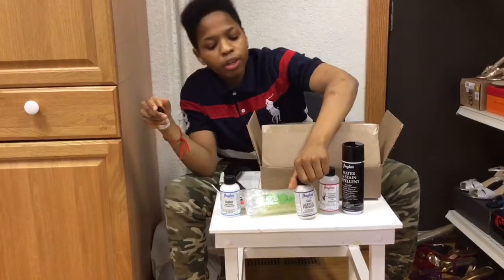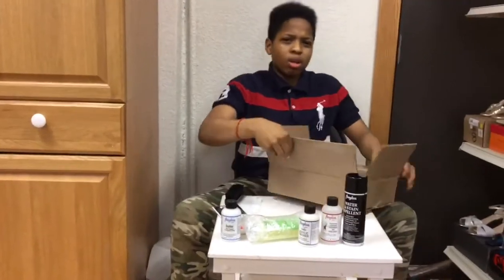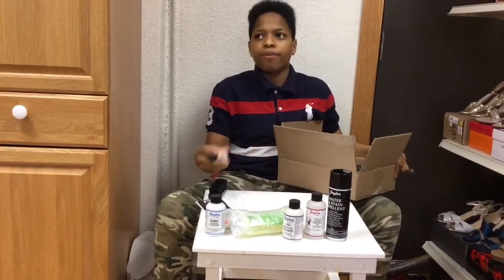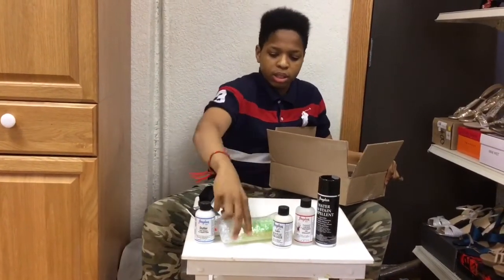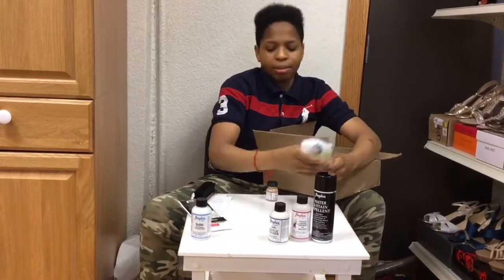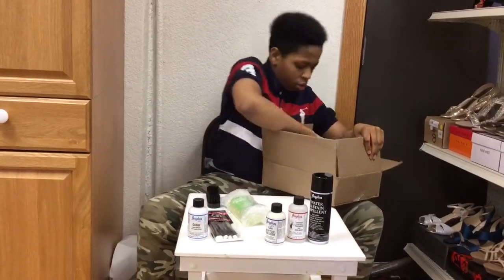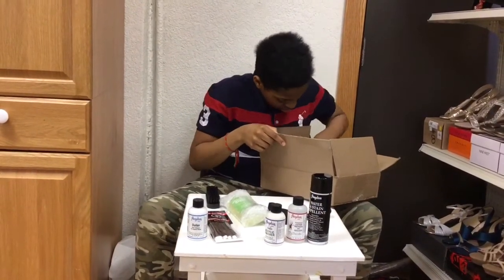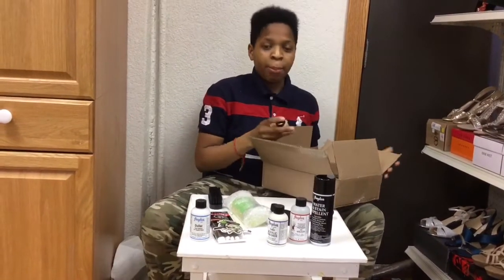The acrylic finisher — oh yeah, the acrylic finisher is for when you put it in your paint so it looks like it's actually made from the shoe company. That's what it basically does. I'm probably not gonna take that out right there. Oh, there's also more extras — they also gave me this keychain. Yeah, that's all they gave me. So here comes the paint.